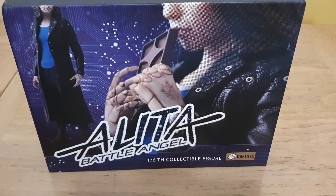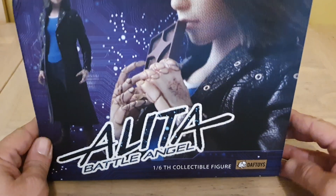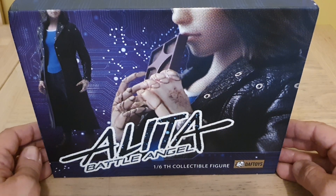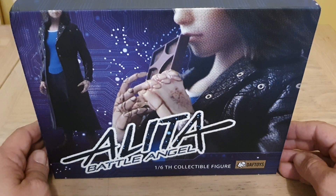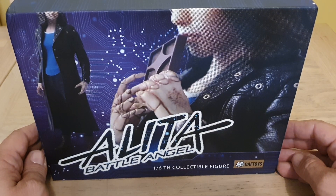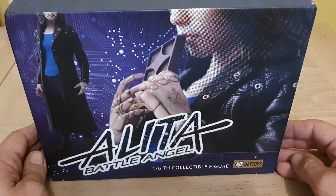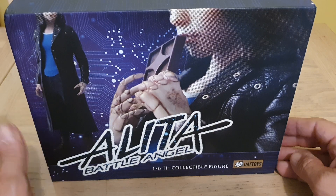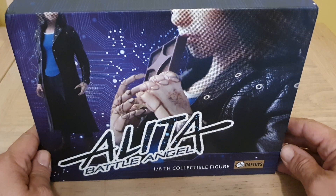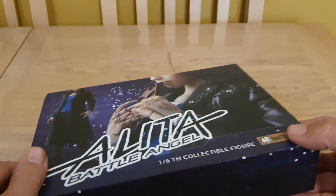Hi everybody. This is something that's just come from One Six Kit — got it really quickly, which I was quite surprised about. It's the Daft Toys Alita custom clothing, all for a different look to go with your Hot Toys Alita. I was quite looking forward to getting this and just wondering how good it might be, but I'm quite pleasantly surprised.